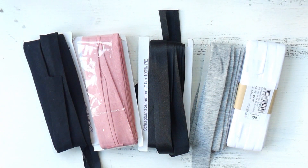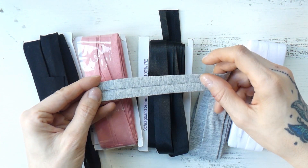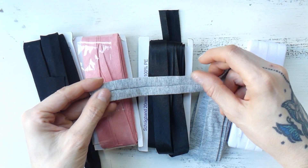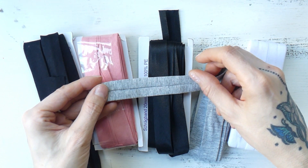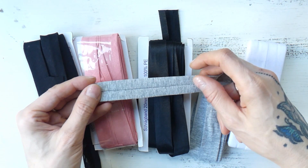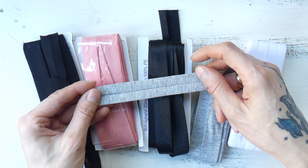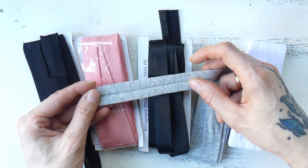First, let's talk about what is actually a bias tape. A bias tape is a really long strip of fabric on which the long edges have been folded on each side towards the center. These tapes have also been ironed so that they keep their shape, and they can be used in order to hem different edges.